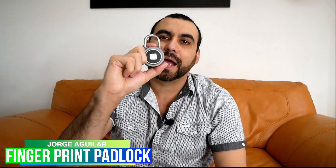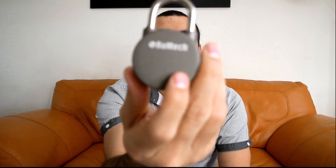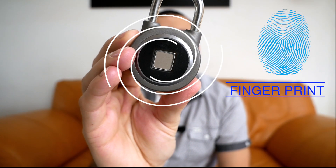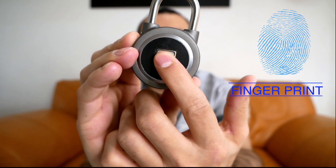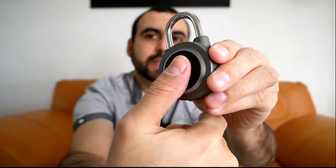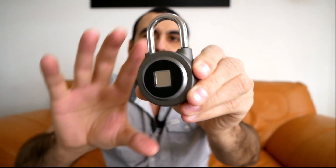Hey, what's going on guys? My name is Darje Aguilar and today I got a fingerprint padlock just like the one I got right here from Romec. You can see in the front it has a fingerprint so you can open it or close it. That's not a registered finger but this one is. Check that out how it popped up, and now we're going to close it.